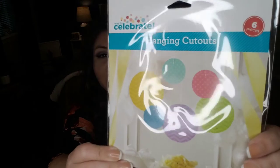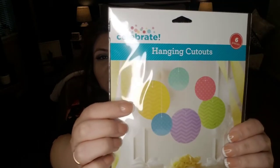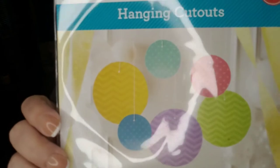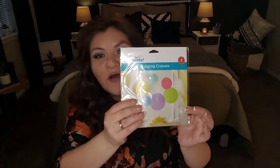Another item I picked up was kind of Easter-ish — the patterns and colors reminded me of Easter. If you're doing a spring party, flower theme party, garden theme party, or Easter party, you might want to include these. I found them in the party section and they are hanging cutouts. There are six of them — three four-inch circles and three six-inch circle designs. They reminded me of Easter, so that's why I picked them up.